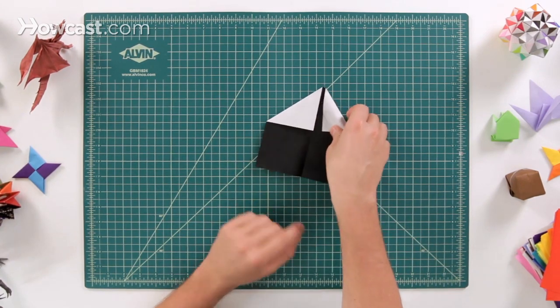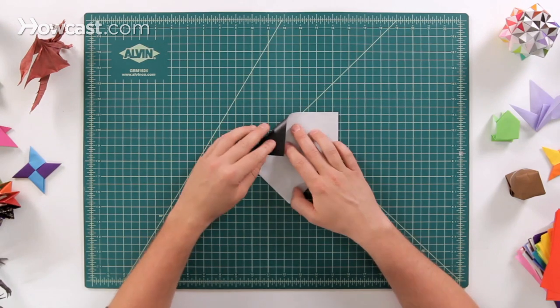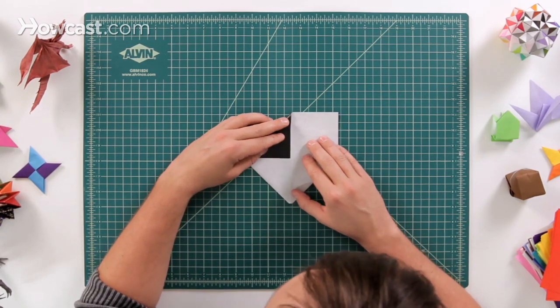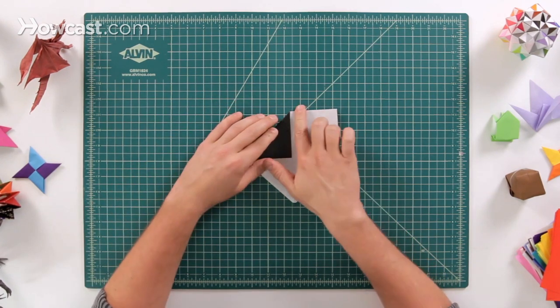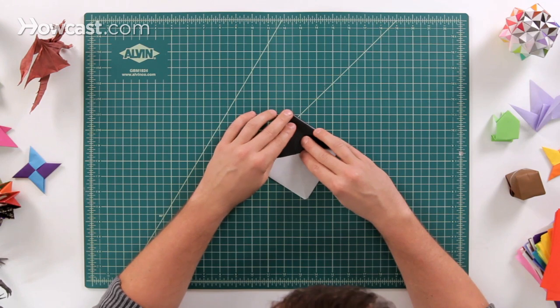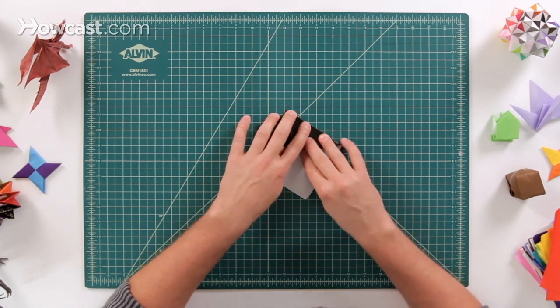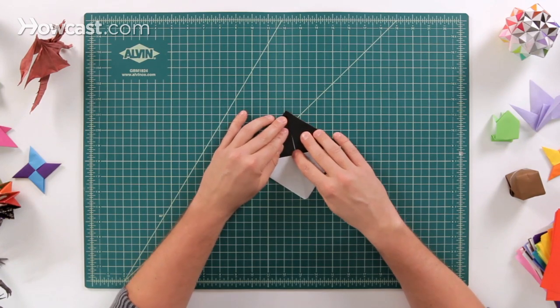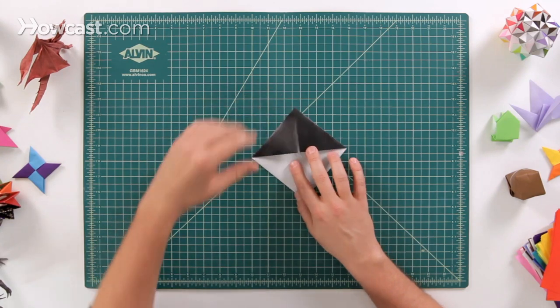Go ahead and flip it over. Then we're going to take these other two corners and fold them down exactly onto that center line. There's going to be no extra space here — it's going to fit right into the center, right up against each other.